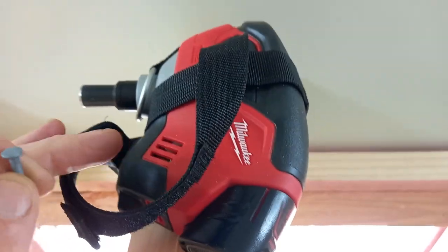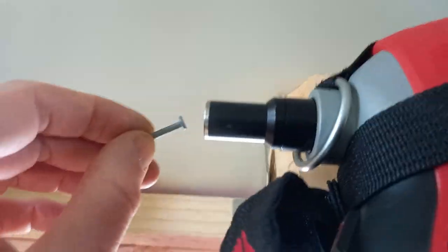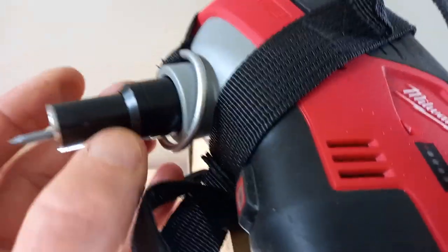I got this crazy tool, and it's like a toy jackhammer. You pop your nail in there — doing it one-handed isn't working so good — but yes, that's it.